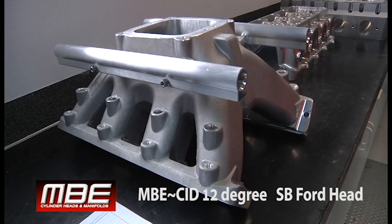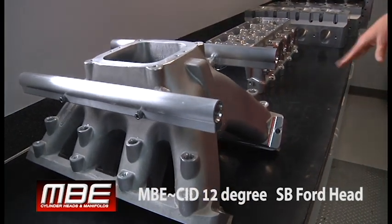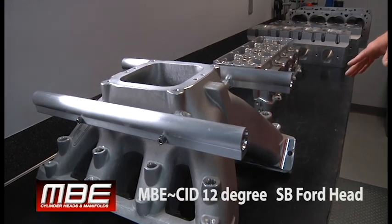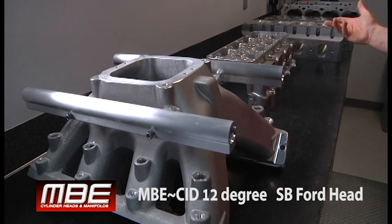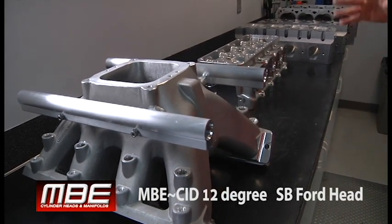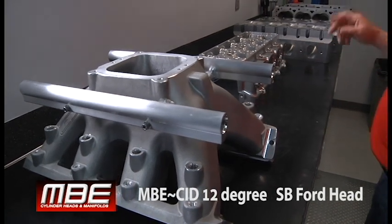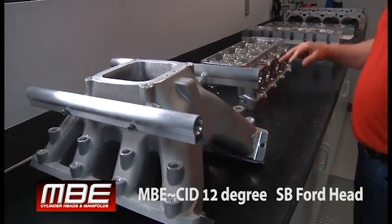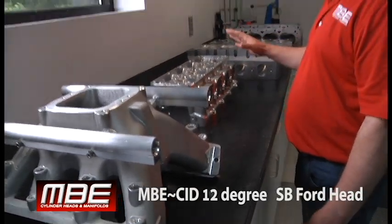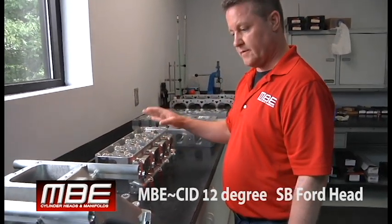Something like this is going to make, naturally aspirated, over 1100 horsepower, because it flows over 480 CFM. I'd like to see what it makes in nitrous form, but that depends on how far the piston's in the hole, what your ring package is, and things like that. But as far as any other cast head available, this is going to outrun any other head available — the CID head — in a small block Ford version.